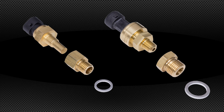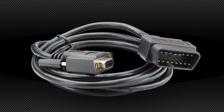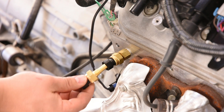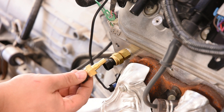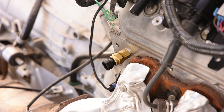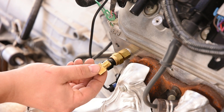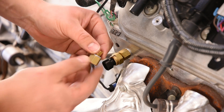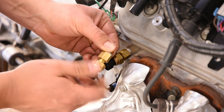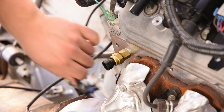There are two ways to get information into an instrument system with a late model drivetrain. First, install the supplied sending units in the engine, or second, a direct connection to the ECM. All Dakota Digital instrument systems include solid-state sending units for coolant temperature and oil pressure. Each of these senders have eighth-inch pipe thread connections, and the kits are supplied with 12mm and 16mm bushings to adapt to an LS-style engine. Since the ECM still needs to monitor some of these functions, you'll end up having two sending units — one for the computer and one for the instrument system.